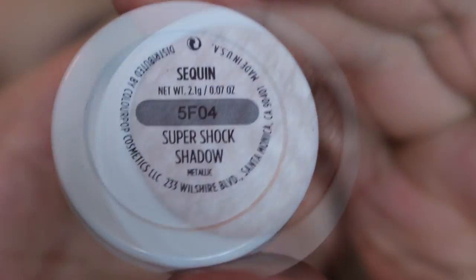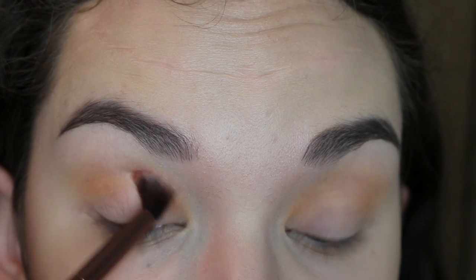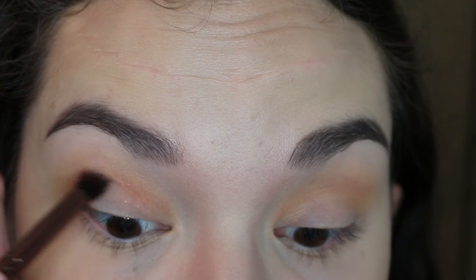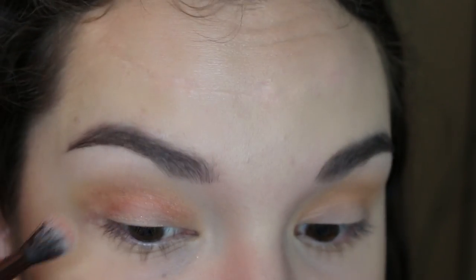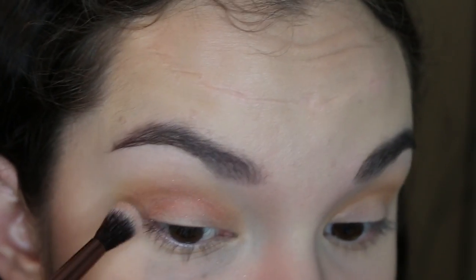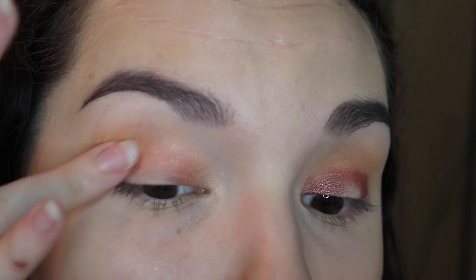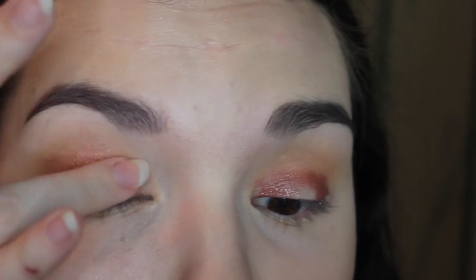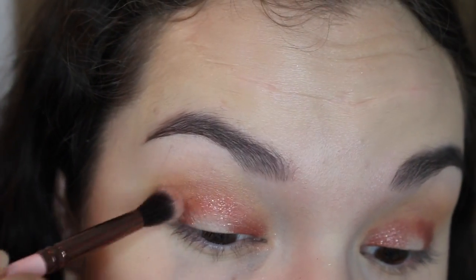Now going into the color Sequin. I start to go in with a fluffy brush, but because of all the glitter, you're going to get a lot of fallout with this one, so I would actually recommend a smaller, dense brush or even using your fingertips. I'm just packing this onto the inner and outer thirds and into the crease. It doesn't really matter if you get it on the center of the eyelid because we're going to go over it with a more metallic shadow later — it'll just cover it up. Once I've got it where I want it, I just blend it out so that it doesn't have any harsh edges.